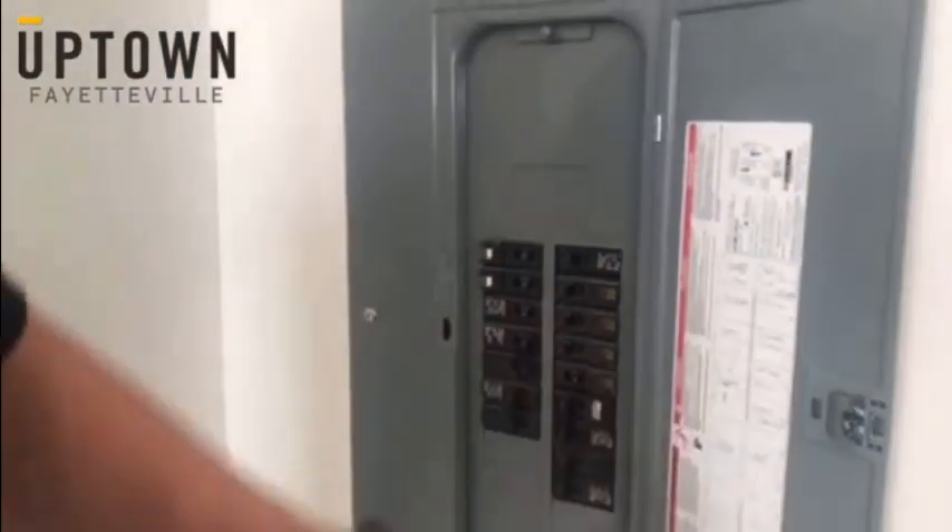Turn them off. Leave them off for approximately five minutes, then turn them back on. Everything should be fine.